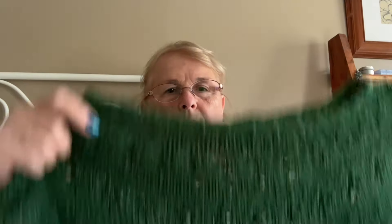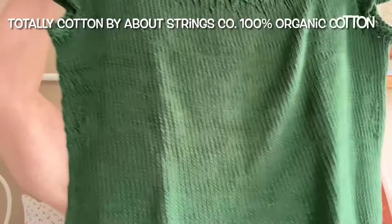That Sugar Plum one I actually frogged. My husband asks, 'Frog it — what does that mean?' You rip it, rip it, rip it! Then my green one — this is About Strings Rainforest Green, 100% cotton.